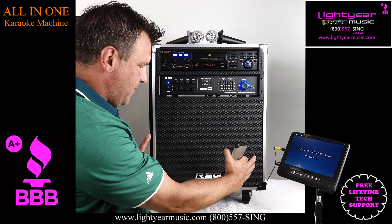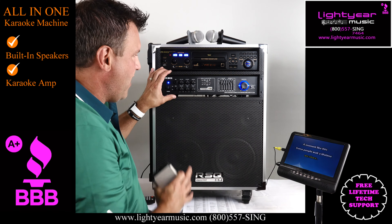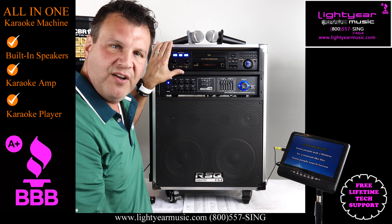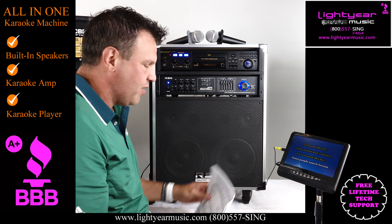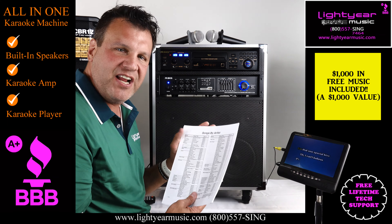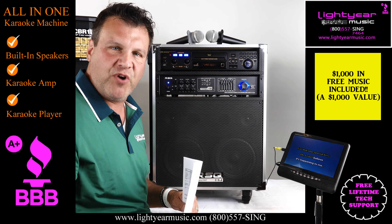This all-in-one system has built-in speakers, you have your amplifier, and you have the best karaoke player on the market. This player will hold 16,000 songs. Along with this package today, we're going to give you 1,000 songs already on an SD card, inputted in the back of the machine, already done for you when you get it.